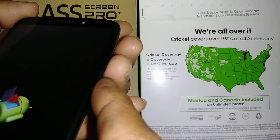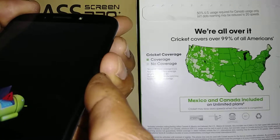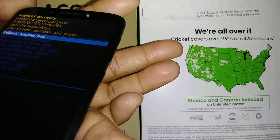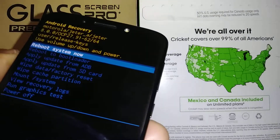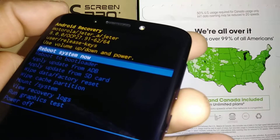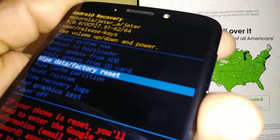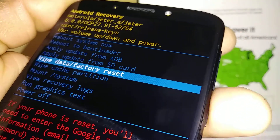Press Volume Down and Power at the same time. Count one, two, three, four, five, six, seven, then release. Now we have the recovery menu with options to do a factory reset. Using Volume Down, scroll to 'Wipe Data / Factory Reset' and press the Power key to select it.